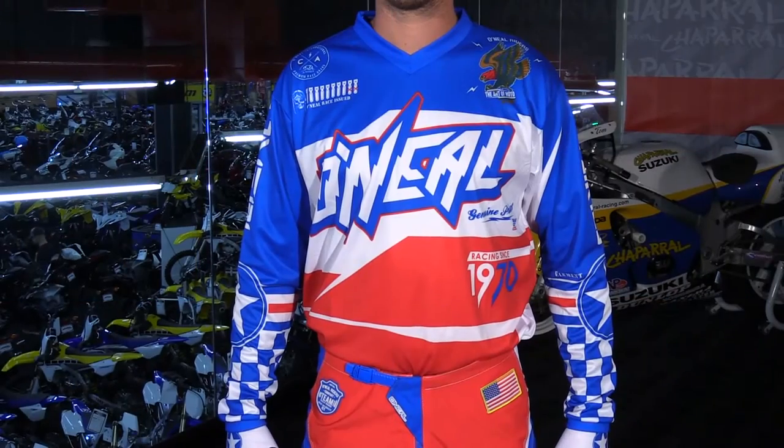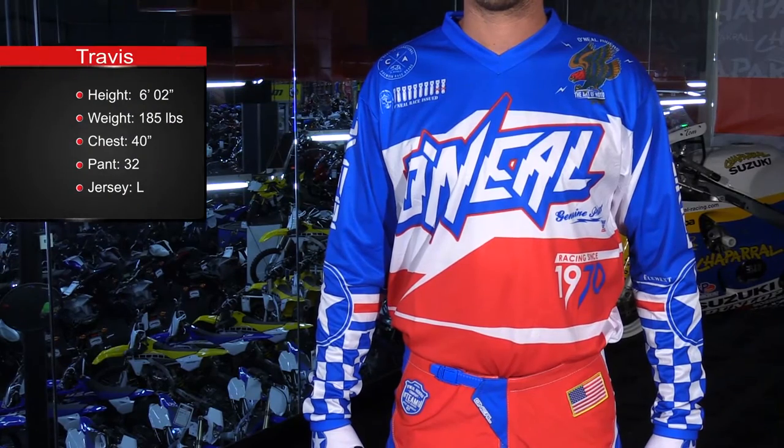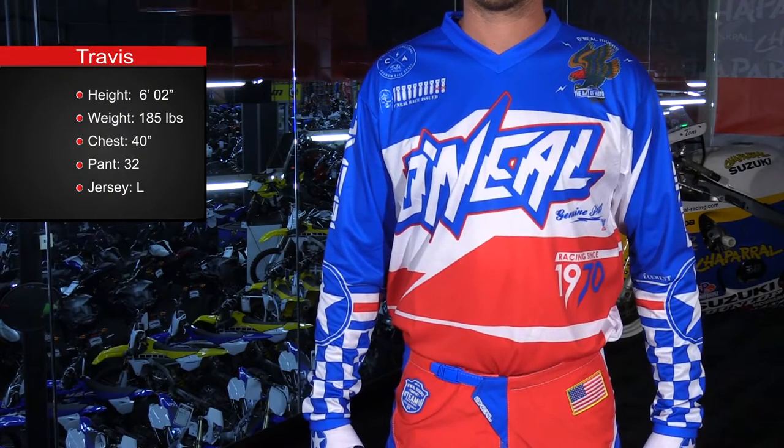Here we have the 2017 Afterburner graphic in the O'Neill Element series, which is their entry-level gear. Now this stuff is definitely right out of the pages of history books. It pays a lot of tribute to World War II aviation, and it also is very patriotic.